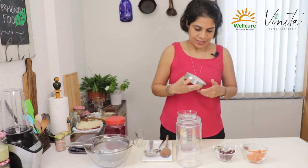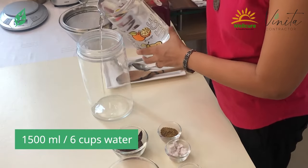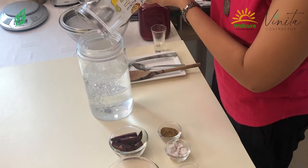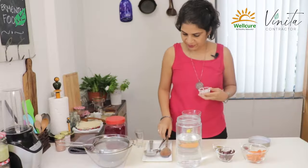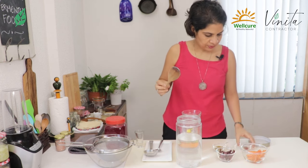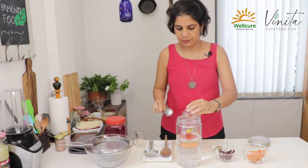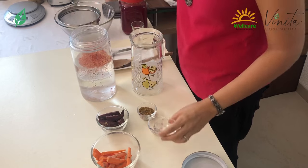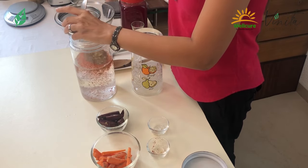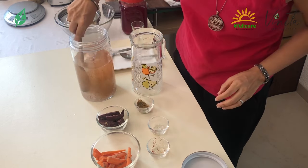We'll begin now in a jar which is large enough to take about five to six cups of water. Just pour the water in. Mix in the salt and chili powder. You can of course adjust it as per your preference. I don't like things very spicy so I'm going to keep it mild, and then give this a nice mix.